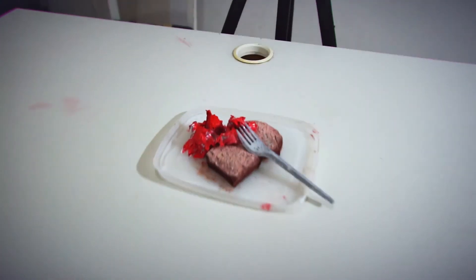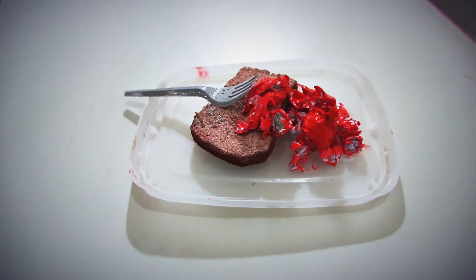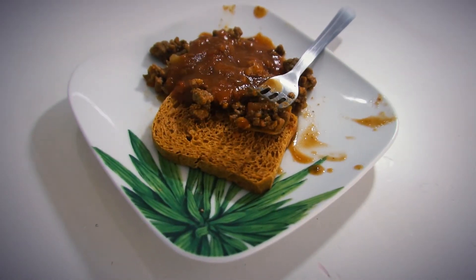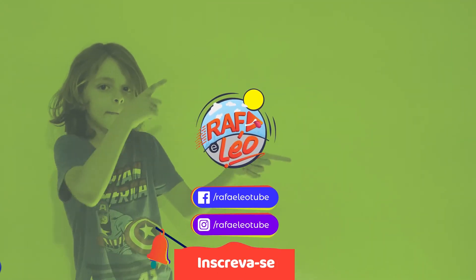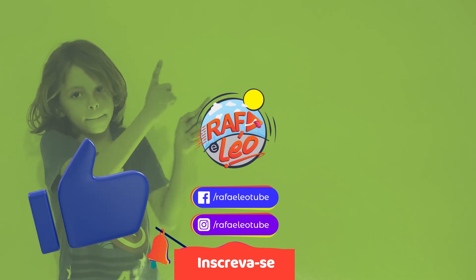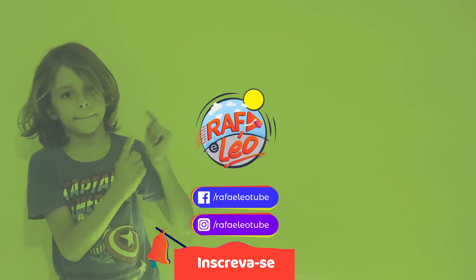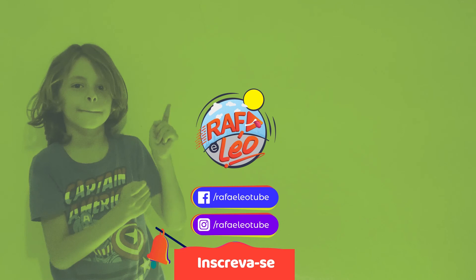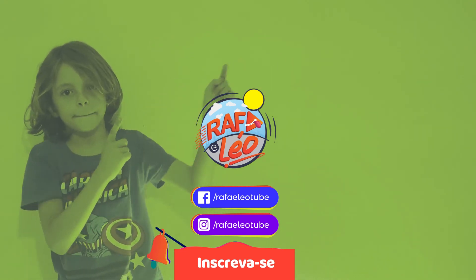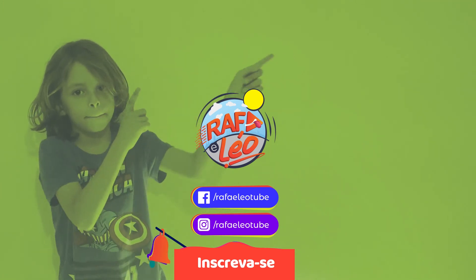You can also add cardboard tomatoes, napkin lettuce, and sweet popcorn made of paper and paint. Bye, guys! Subscribe to the channel, give a like, and hit the bell to activate notifications so you don't miss any new videos. Bye, guys!